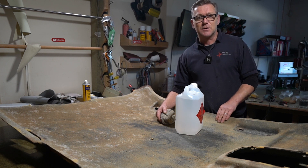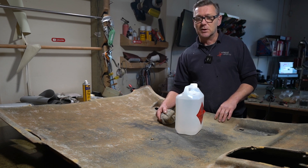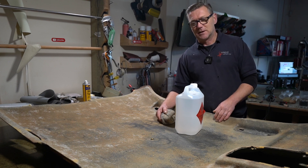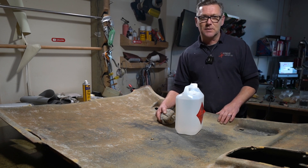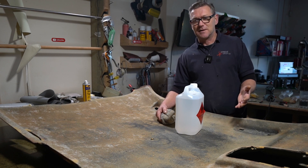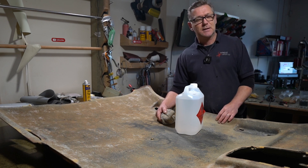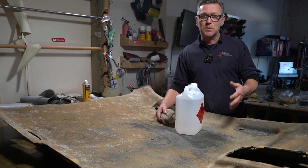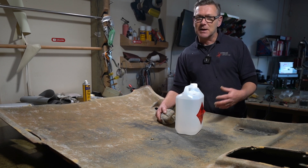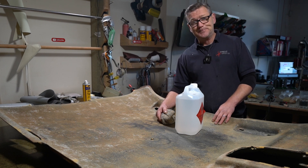If I don't prep properly, this job will be back to me at some point down the road because it will sag again. Prep is one of the most important things in any job, especially something like this. It takes a while to get the headliner out, get the old fabric off, and put the new fabric on — so if it sags again you've wasted a hell of a lot of time and money. Because I've got two lots of glue to remove it's taking me a lot longer, but it has to be done.